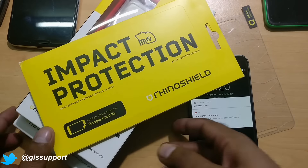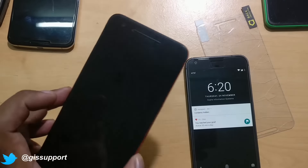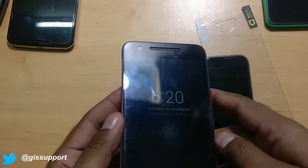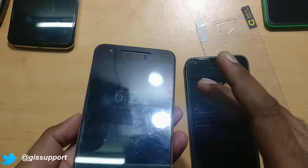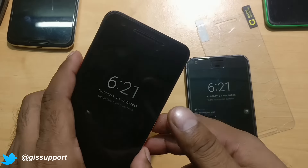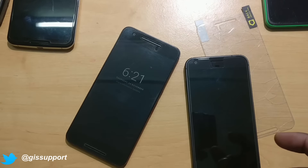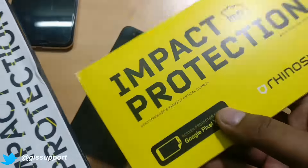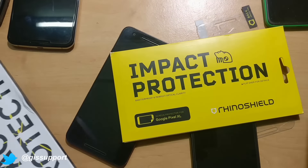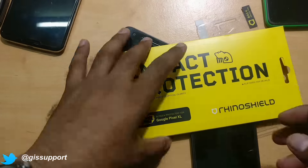I'm currently filming with the OnePlus 3, and I've also used it on my Nexus 6P, which I'm still using. I started using it on September 25th, so it's been almost exactly 60 days — about two months. In this video, we'll be checking again whether you should be using this impact protection on your phone, along with some pros and cons after two months of usage.